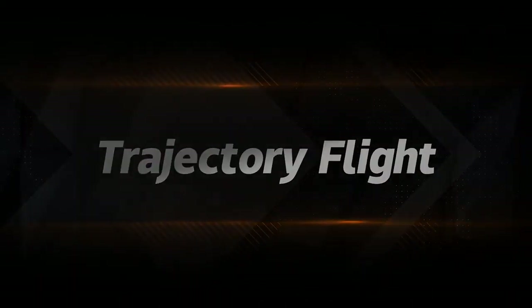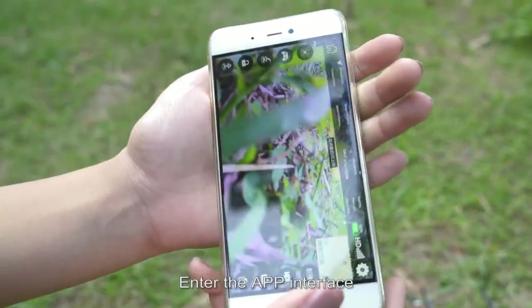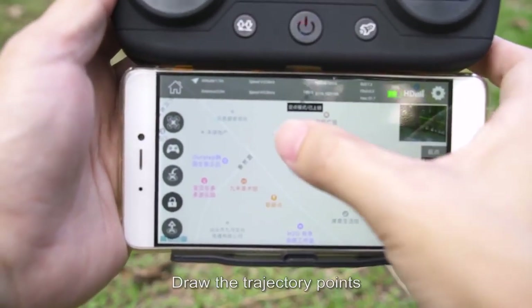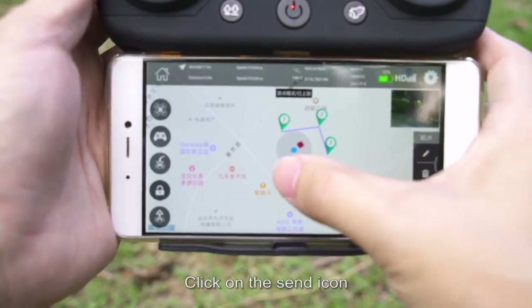Trajectory flight: enter the app interface, click on the trajectory flight icon, draw the trajectory points, then click on the send icon. The drone will start from the initial point to the first trajectory point and then fly point by point in order.